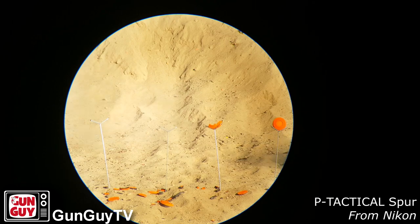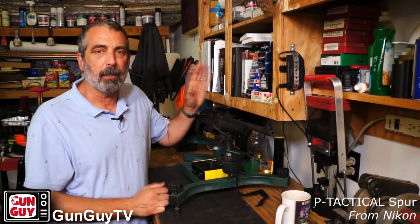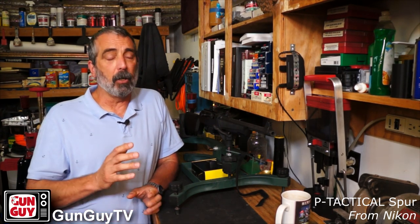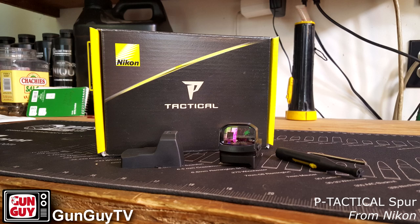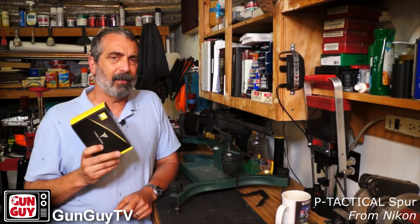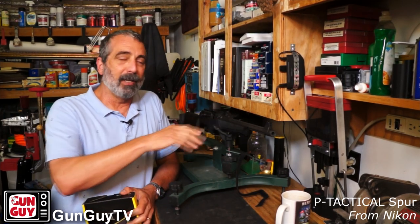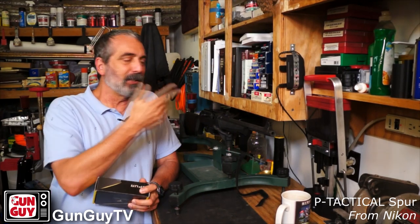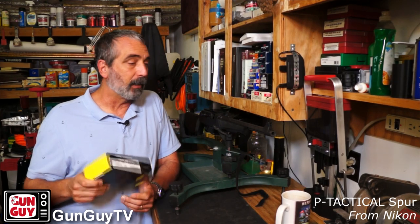As a self-defense optic, you want to get in the habit of reaching over and pushing one or both of those buttons, and that optic is going to come right on for you. If you're looking for instant-on, this one doesn't do that, but it does have the auto off. There's the Nikon Spur — great little optic. If you've got something like a PC carbine, I highly recommend it. It's almost like it was meant for this little carbine. I'm thinking about buying myself one, and I know my son wants one too.